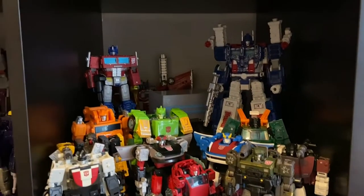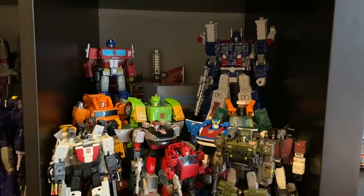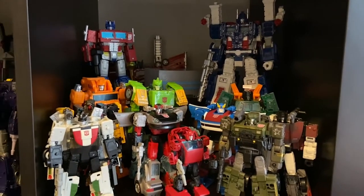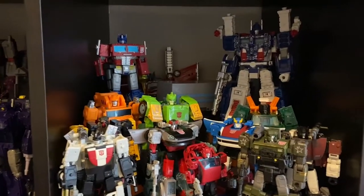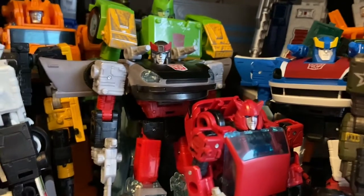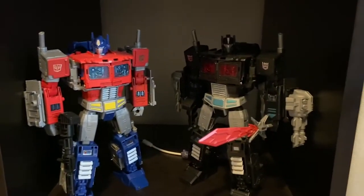Bluestreak is an amazing figure, and then I found Smokescreen at Target — this is just what I love. I want to create a full G1 cast of characters and we're slowly getting there. My Ironhide and Prowl got pushed back to December, I know that happened to a lot of people. These two are amazing figures — I do love Smokescreen, but I feel like a lot more love went into Bluestreak even though they're basically the exact same figure. I just feel like Bluestreak's a little bit higher quality.